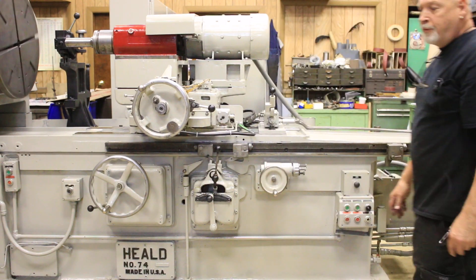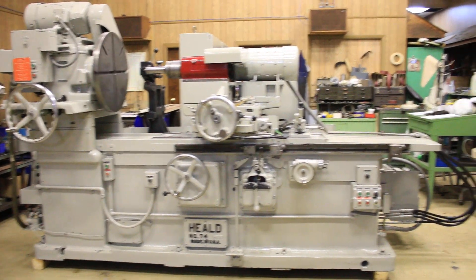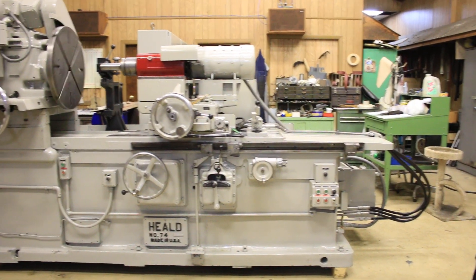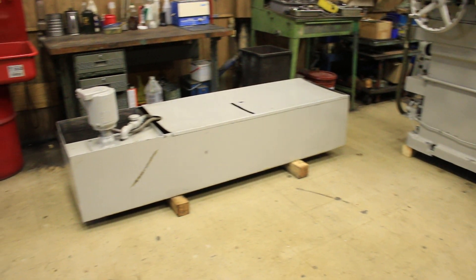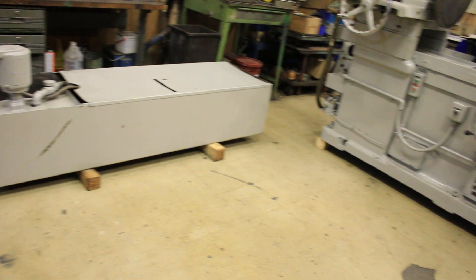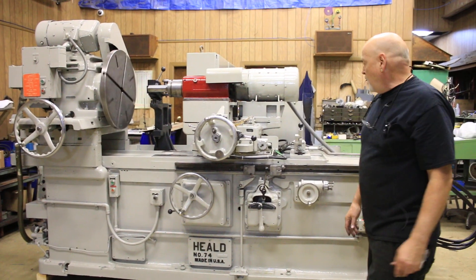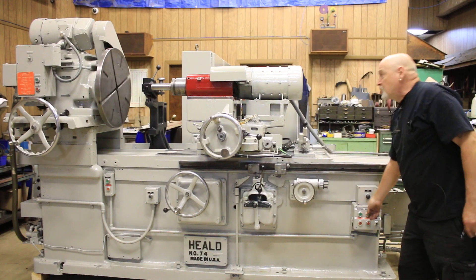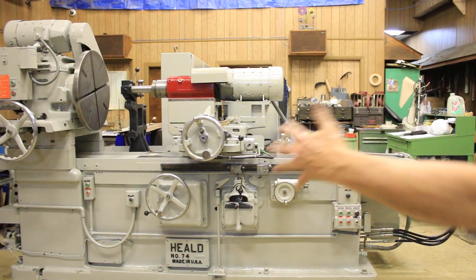This machine is currently wired for 440 volts. It has its own lubrication system, lubricating everything. And over here you'll see the coolant system for the machine, which normally would go behind it. And there you have it — that's the Heald 74 internal grinder with extended bed. 68 inches!